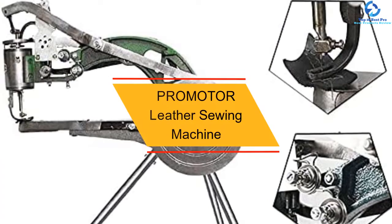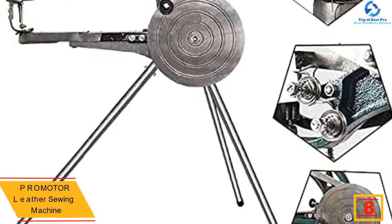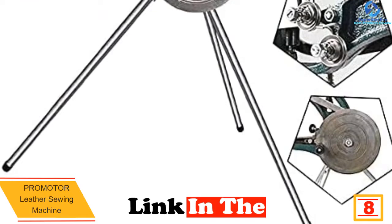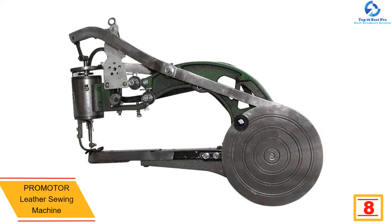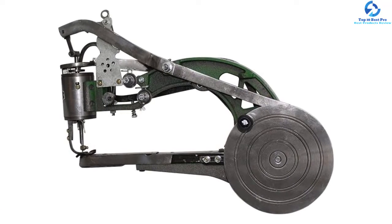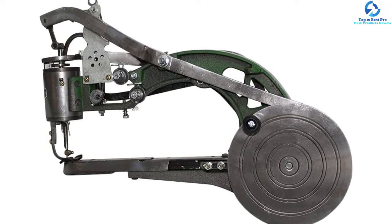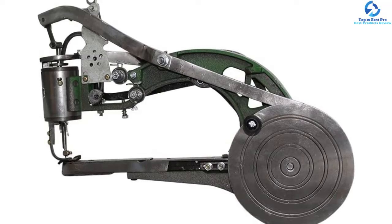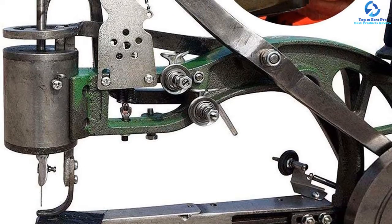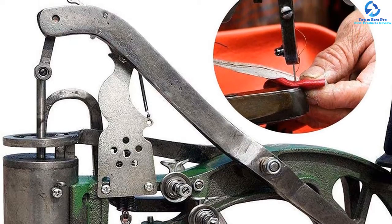At number eight, we have the Promoter leather sewing machine. This machine works with leather, nylon, and cotton to meet your individual requirements. It features a tripod-style stand for better control and can easily be installed anywhere. Made of robust iron carbon, the machine won't collapse. It comes with a fully fledged sewing kit including needles, nylon coils, and a tripod stand. You can adjust the distance between the material and needle, and it comes with a warranty and other benefits.